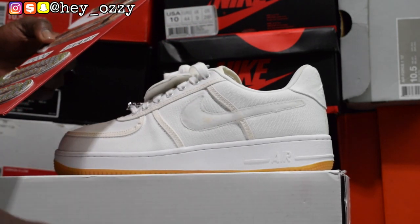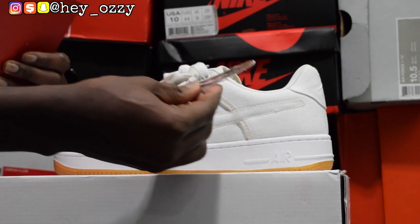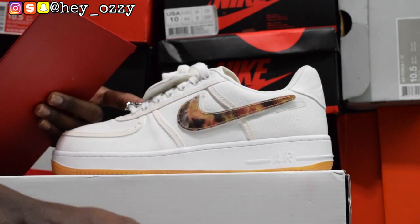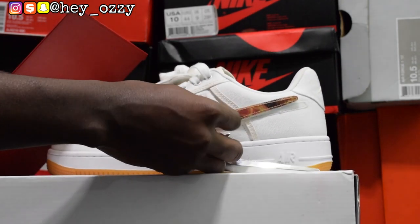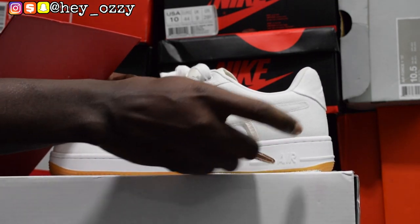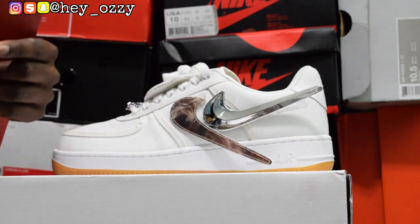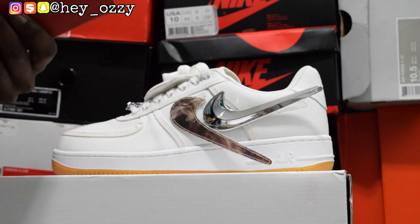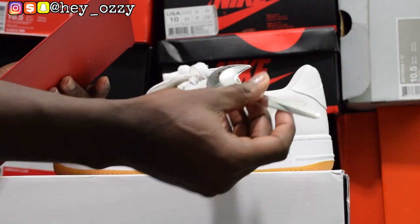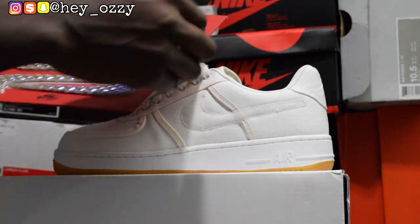I think my favorite one is the original one it comes with — the silver metallic one. It gives it this cool finish. So there's a cheetah print reflective one, and a cheetah print holographic. I've seen some people on Instagram put a bunch of them on just to be funny — imagine walking around with so many swooshes. You can really customize this any way you want, and that's probably the coolest feature on this shoe.